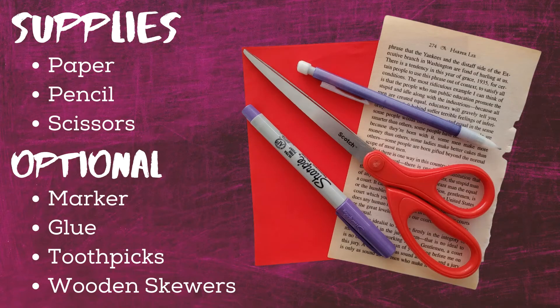The supply list is pretty simple to pull off this project. You'll need paper. Any kind will work, including pages from a damaged book, junk mail, construction paper, lined notebook paper, or even just plain white paper from your printer.